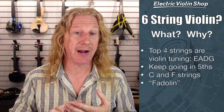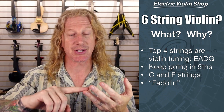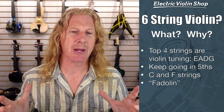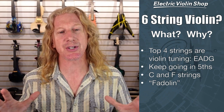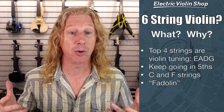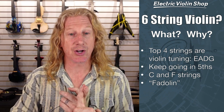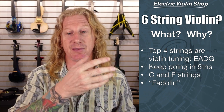So what are the strings? The top four strings are violin strings: E, A, D, G. We just keep going down in fifths — there's a C and then an F string. There are some people that say it's not really a violin anymore if it doesn't have four strings, so some people actually call it a Fa-Do-Lin, from the Do-Re-Mi-Fa-Sol — Do would be C and Fa is F, so it actually becomes a Fa-Do-Lin.